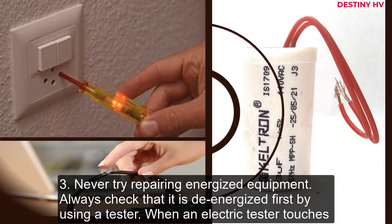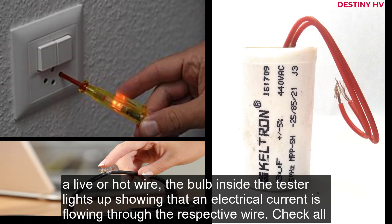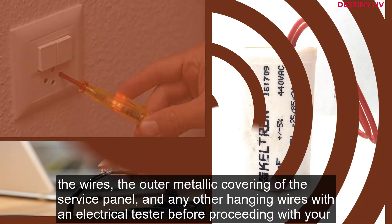3. Never try repairing energized equipment. Always check that it is de-energized first by using a tester. When an electric tester touches a live or hot wire, the bulb inside the tester lights up showing that an electrical current is flowing through the respective wire. Check all the wires, the outer metallic covering of the service panel, and any other hanging wires with an electrical tester before proceeding with your work.